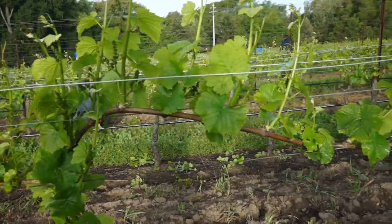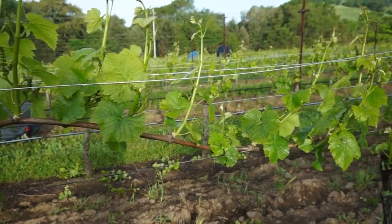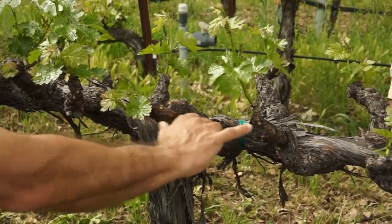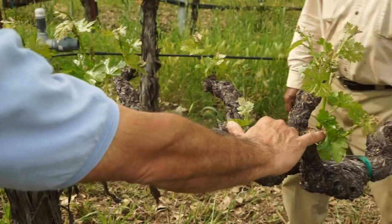At the end of the suckering operation, the shoots are ideally left three to four inches apart on the trellis. This helps to space out the crop and create some gaps in the canopy, which along with the leafing path, increase filtered sunlight.